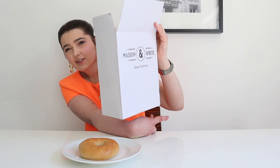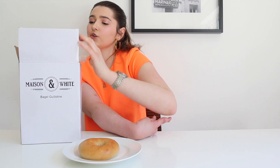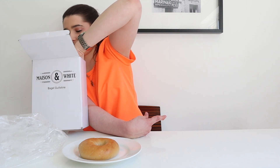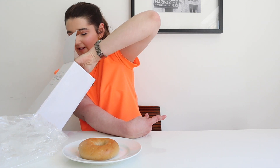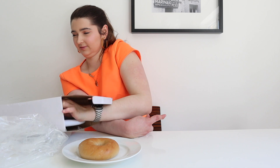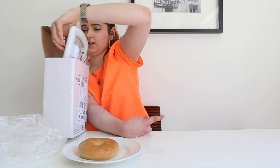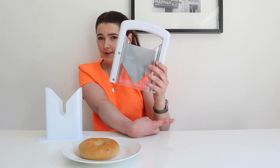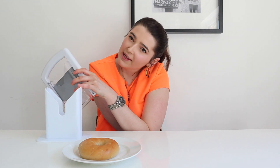So it came like this in this box — it just closes like this. There's a plastic bit because I've already opened it. It just looks like this, and it has this bit to cast it. I'm assuming you put the bagel in here and you just slice it like that. I think it's also to help you cut bagels safely as well.